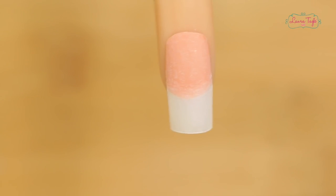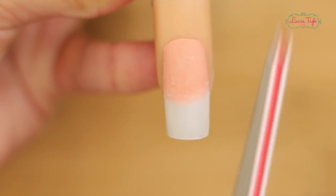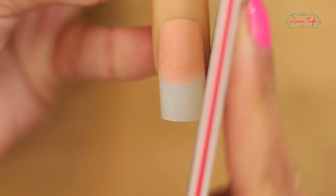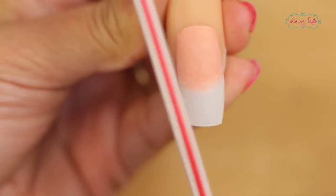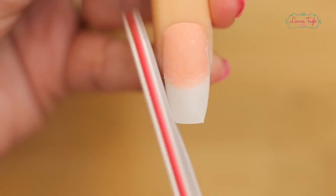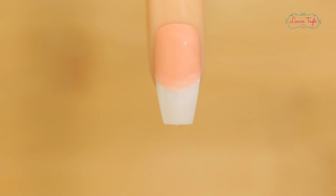Ballerina or coffin nails. This tip is really in style — so many people have asked me about it since it's been a major trend since last year. What we're going to do is file it just like we did with the almond tip. You'll see the curved laterals as well as the curved sidewalls. The only difference is that the very tip of the nail is entirely straight. This is how we get our coffin or ballerina shape tip. It looks beautiful.